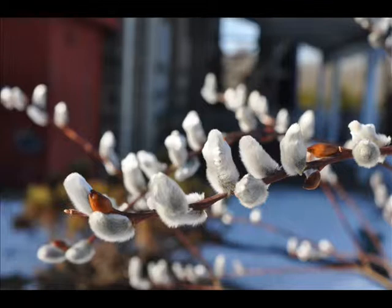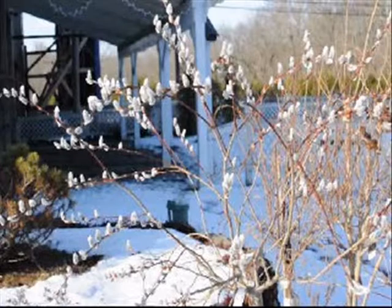The pussy willow has a catkin-like flower. You can see it here in the picture with really nice white blooms in early spring. Many beekeepers and bird enthusiasts plant the pussy willow because it leafs out and flowers so early in the spring.